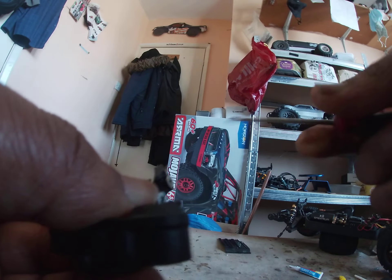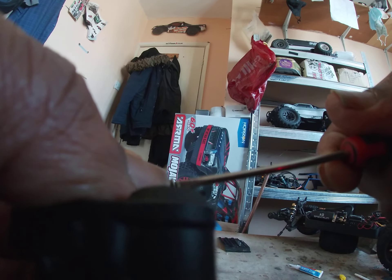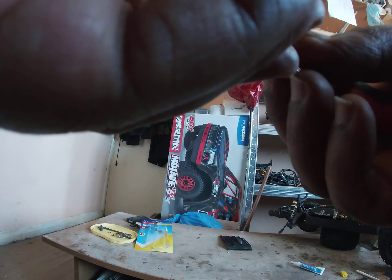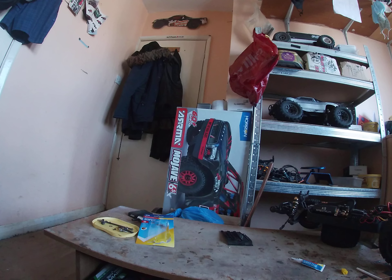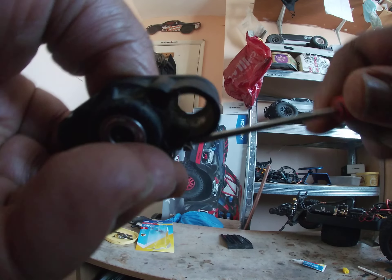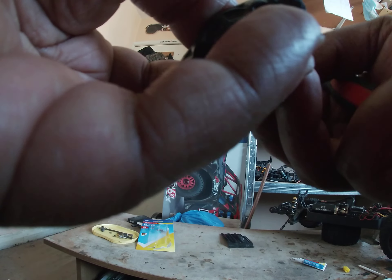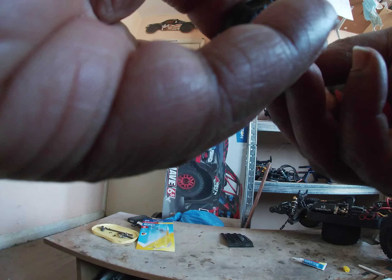That should temporarily hold the thing. I don't really want to get too many parts as I'm saving up - as I said on the channel a couple of weeks ago - I want to get a couple of new RCs in the channel. If I can save money by not buying parts on broken cars that I need to repair, I'll do it. Especially if the parts keep breaking all the time - I don't think I've ever broken the knuckle part on here before.